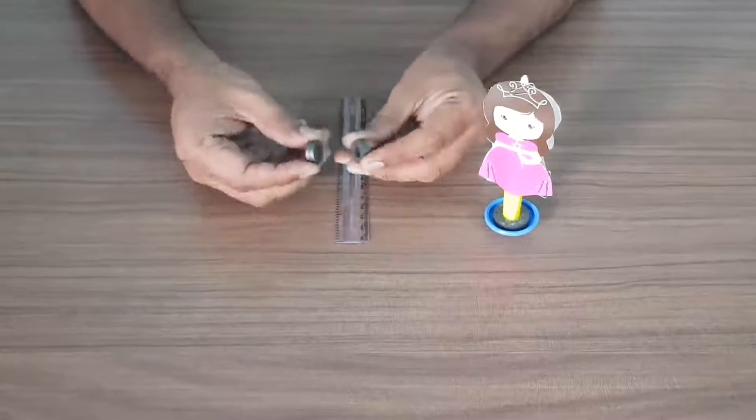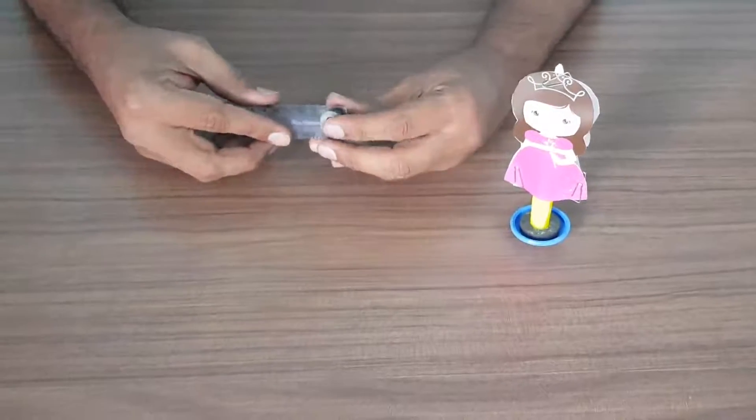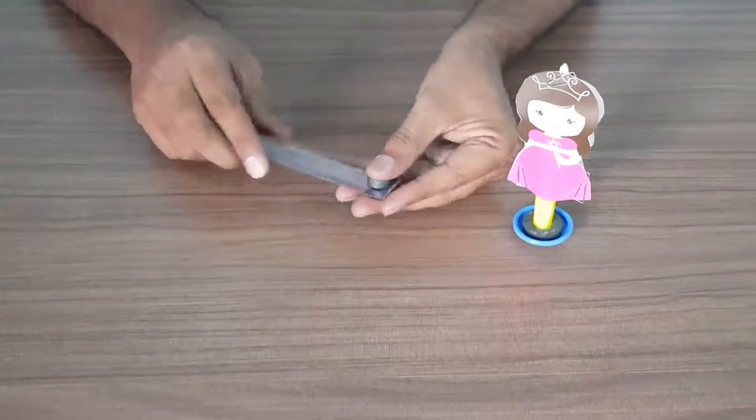Take these four ring magnets, make them two to each. Put this on a scale — two from the top, two from the bottom. So this will be your magnetic stick.